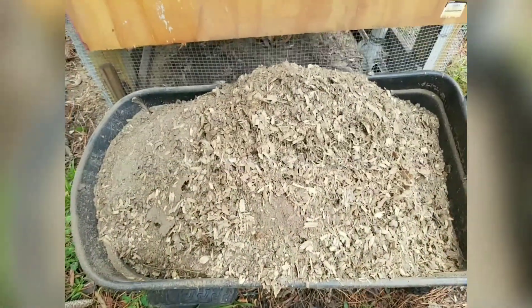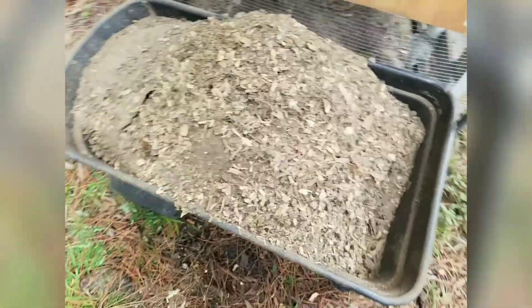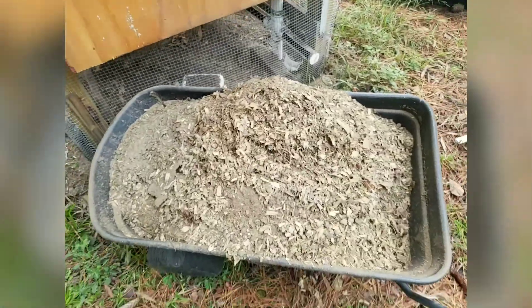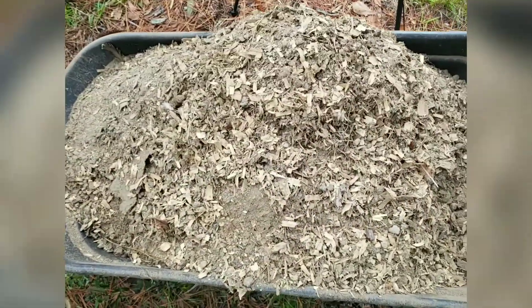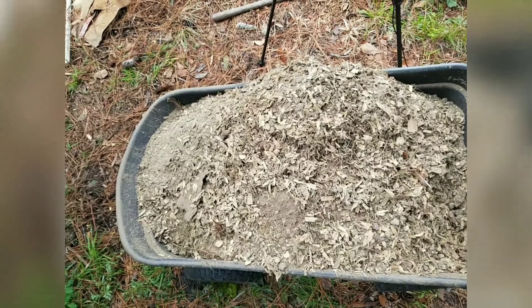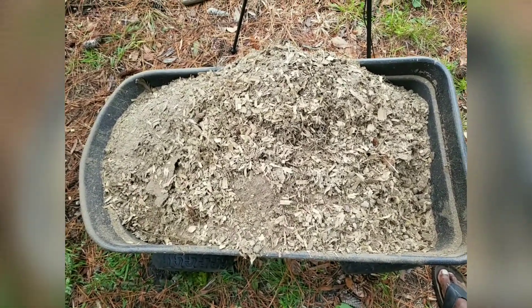This is all of our chicken fertilizer here. It is ready to be used to fertilize our many trees. It's not needed right at the moment, but we will store it somewhere and use it when needed.